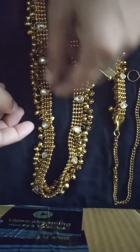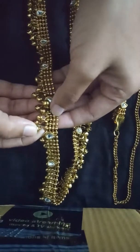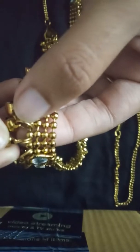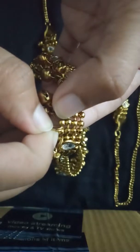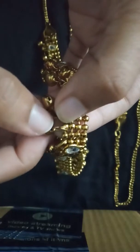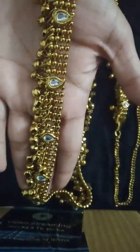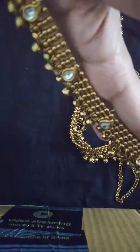One thing to be careful about: the ghungurus can fall off because the round ring attached to the belt is not that strong. If you pull it forcefully it can get damaged and the ghungurus can fall down. So handle it gently, keep it in a plastic bag inside your jewelry box so it lasts long.